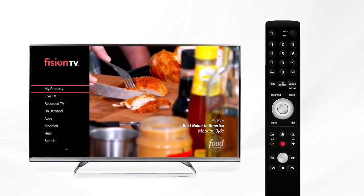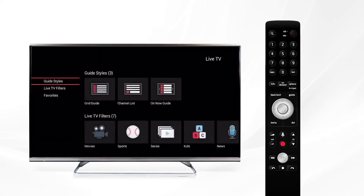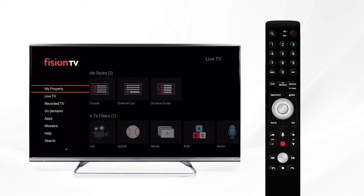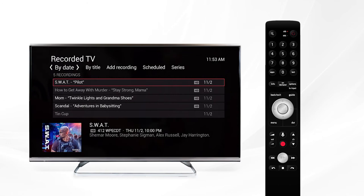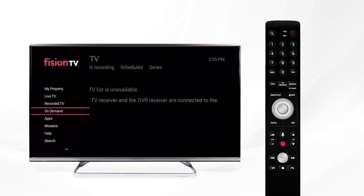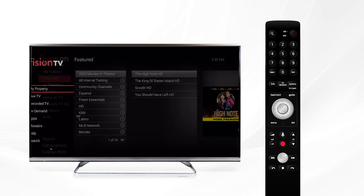If you go further down we have live TV — use this to open your guide and see what's currently airing across all channels. Recorded TV is another way of accessing your DVR recordings, and so is the on-demand option just below it, which will bring up the on-demand menu.